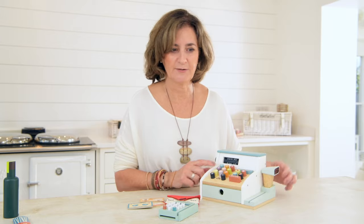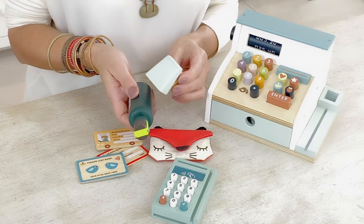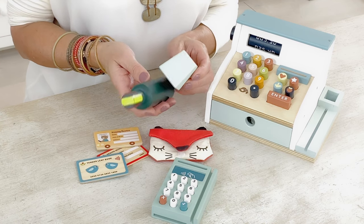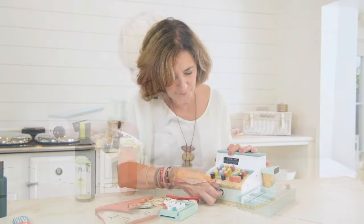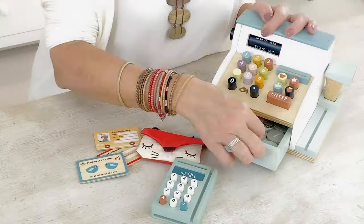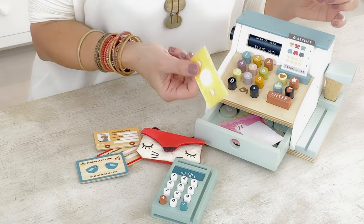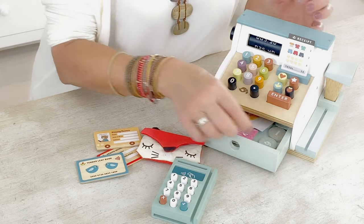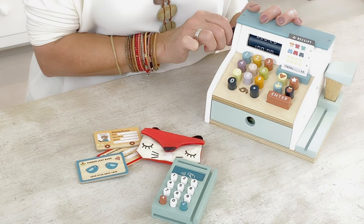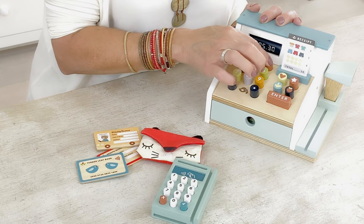We included a scanner as well because everybody scans in supermarkets these days, so you can scan and do your proper pretend play just like in the real supermarkets. On the till itself we've added receipts and a place to put them. There's the same amount of money and wooden coins, and there is a wheel here so you can see how much money you're racking up. The squidgy multicoloured buttons are always a firm favourite with children.